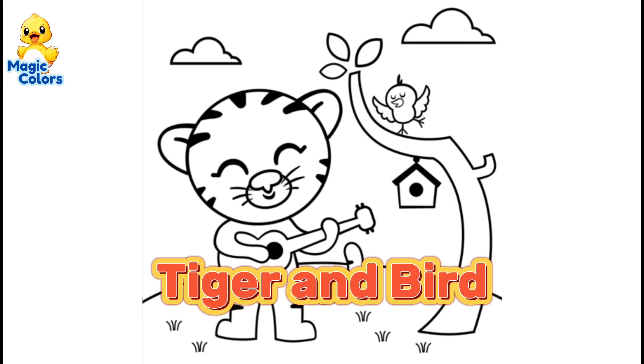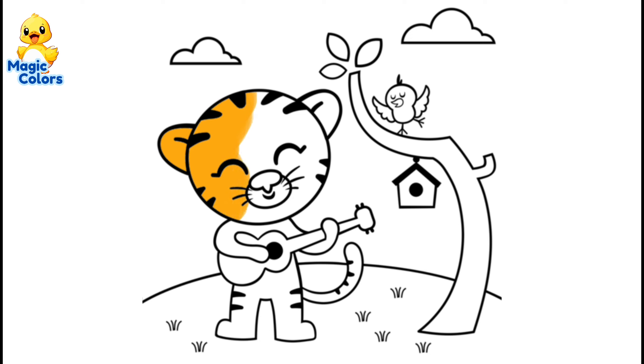Magic Color. Hello guys. How are you? Hope everything will be fine. In this video we will color a picture of a tiger playing the ukulele and also a bird perched on a tree. Let's get started.